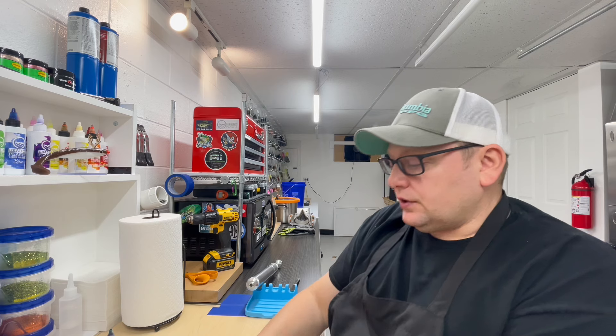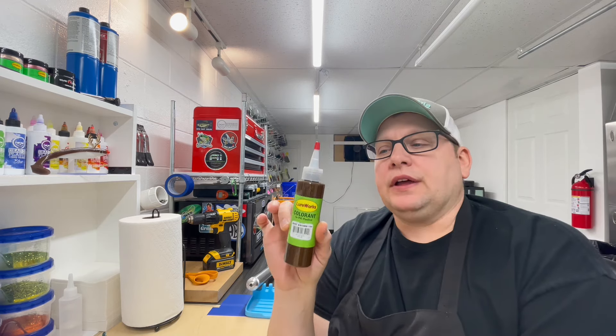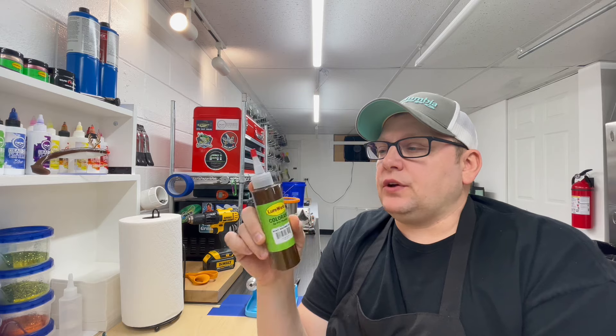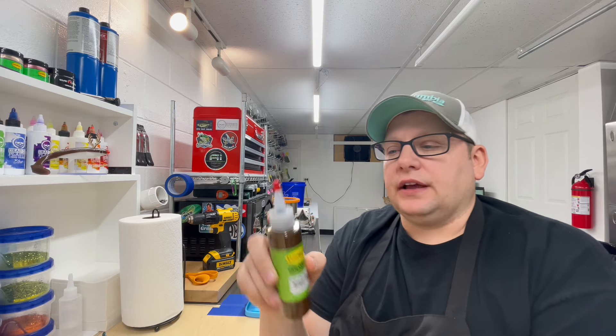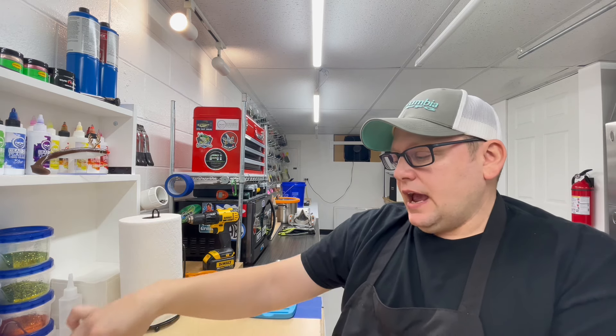So we're gonna do a color today that I have not used yet, and that is from LureWorks — it's called Mint Brown. I was looking on my shelf here just a little bit ago and I realized I have not shot this color yet. Look, even the top's all cleaned up, it's ready to go, it's open, but I have not shot it.